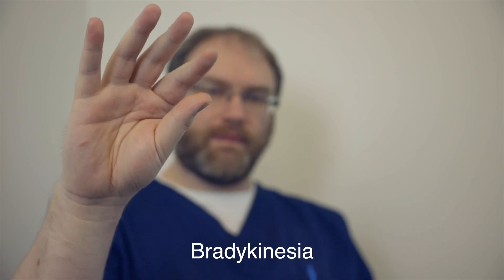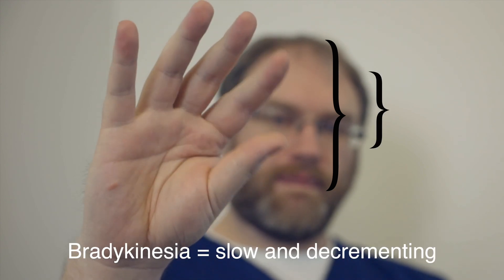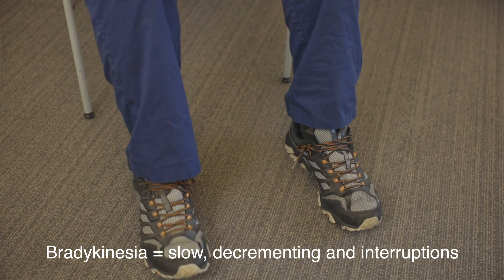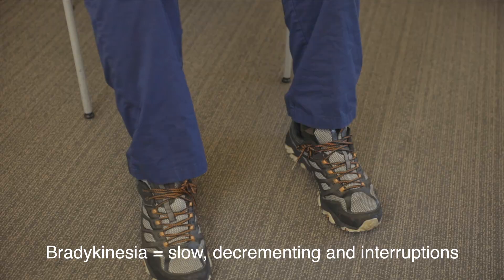Next, ask the patient to repetitively tap their fingers and toes. The key is to ask them to perform the movements quickly while keeping the amplitude or size as large as possible. What we're looking for here is bradykinesia. Bradykinesia is not solely slow motor speed — it is also decrementing or reduction in amplitude as they attempt to speed up the movement and continue it, and interruptions or loss of the rhythm of the taps. If you've got extra time, ask for hand opening and closing as well, particularly if they're suffering from arthritic changes making finger taps difficult.